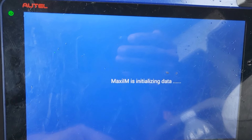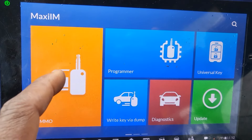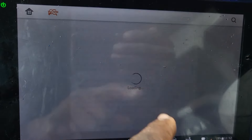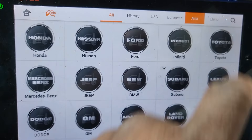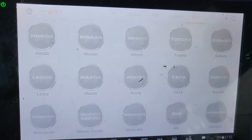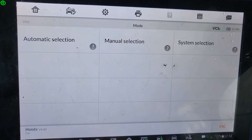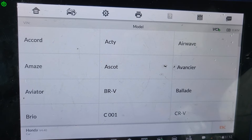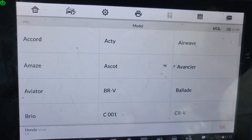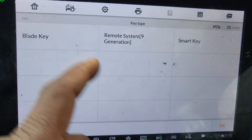Let me go here. Let me go to Emo. Accept. What is Honda? Let me go to Emo. I have to go to Honda. Where is Honda now? I have to go manual. Civic, right? See how many car models this Japanese car has? Civic here. Glide key.